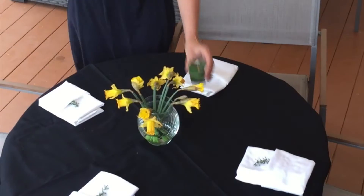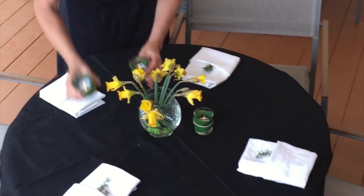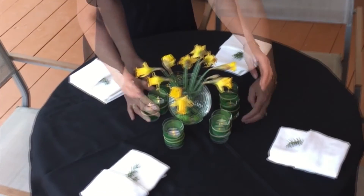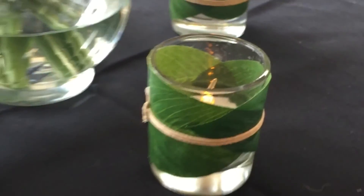Centerpieces are great, but create a little interest around your centerpiece. Here I've added LED votives with a flicker flame. They add ambiance, they look real.